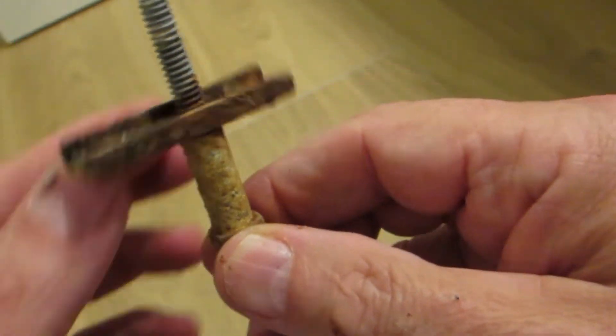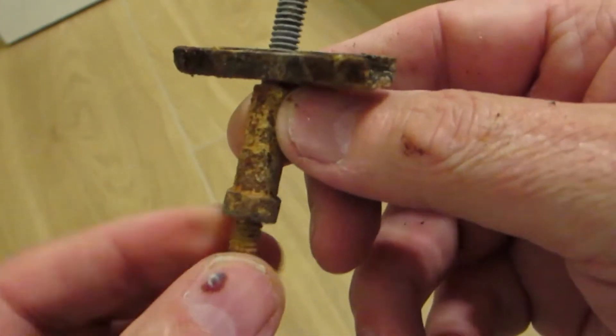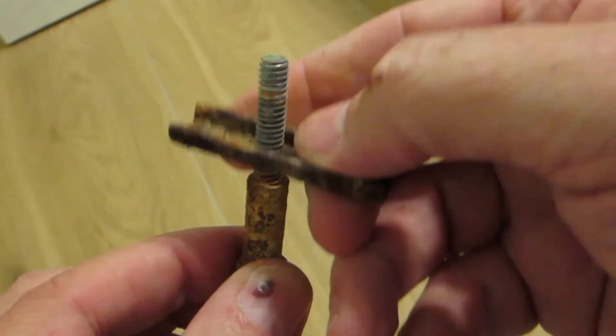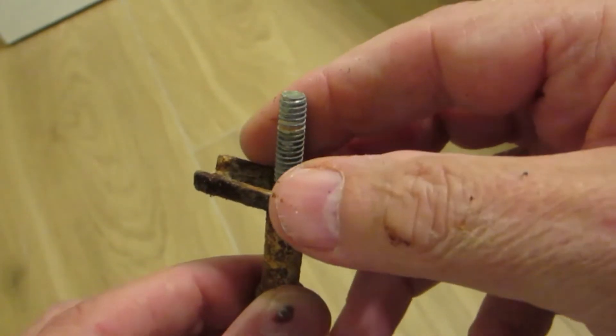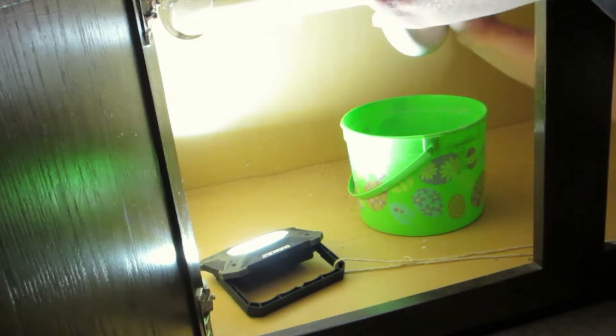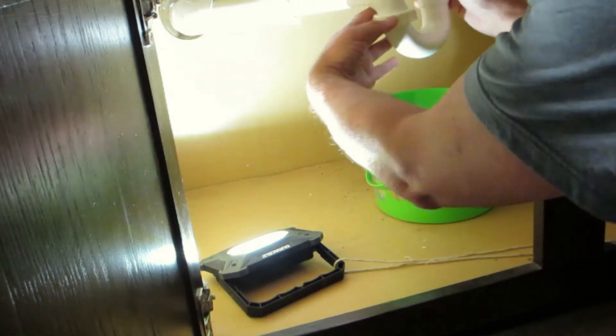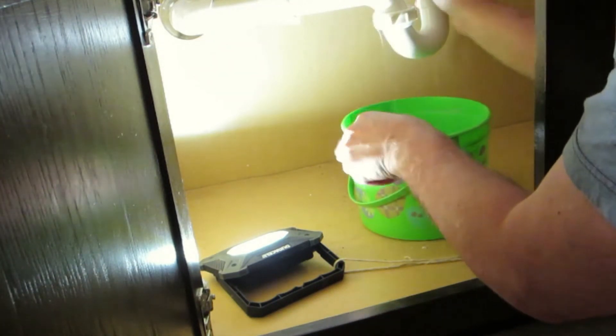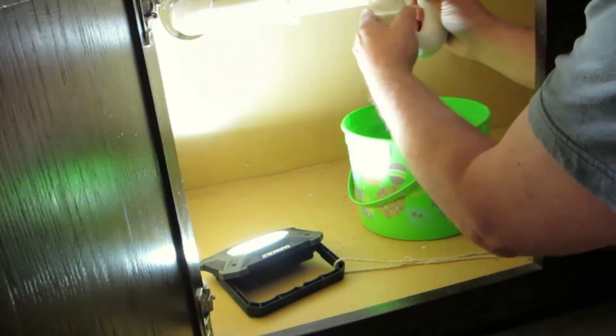This is actually fused to the metal, and this is what was holding the faucet in on both sides — hot and cold. Here's my setup: I have a little bucket. I'm going to take these fittings off, let the water come out, and then get this pipe off. Just twist them off counterclockwise. There's going to be a lot of gunk in there, so be careful.